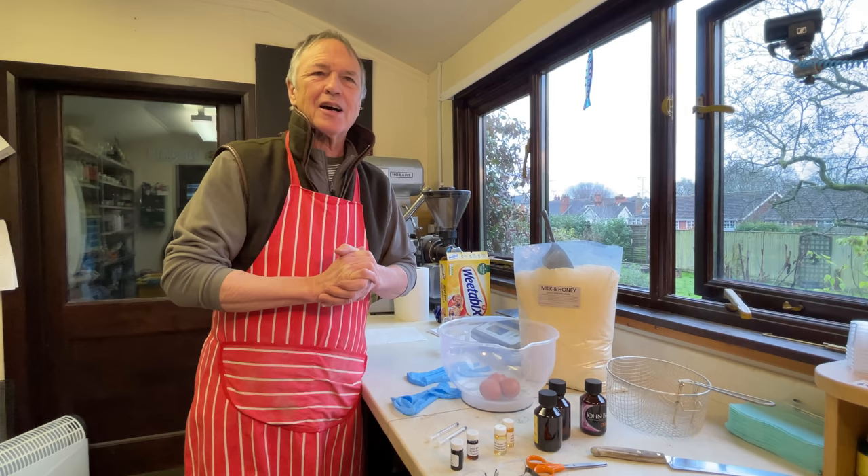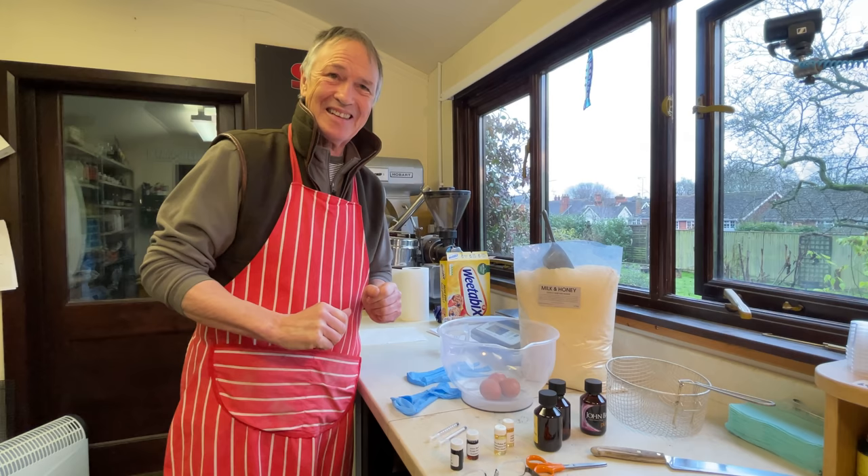Good morning everybody — well, it's morning here anyway. I hope you like my red apron; I thought I'd look the part being a bit of a bait chef today.